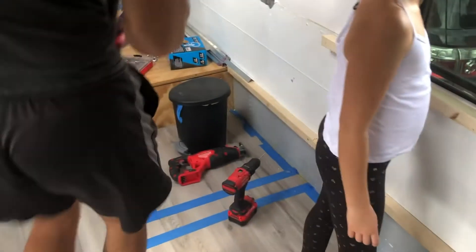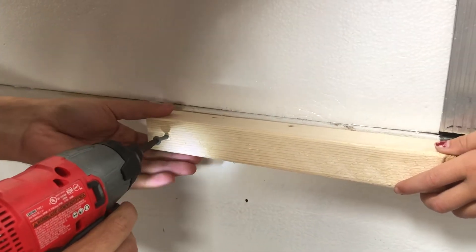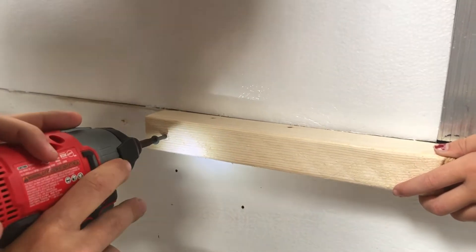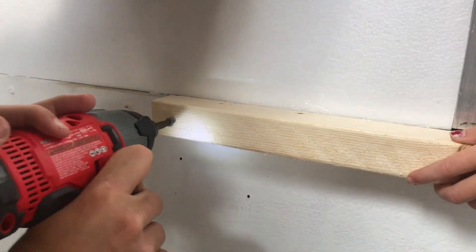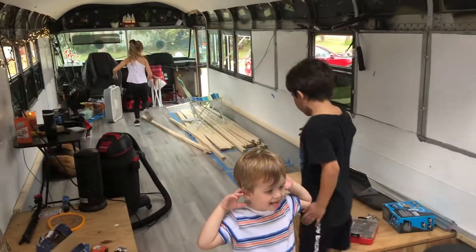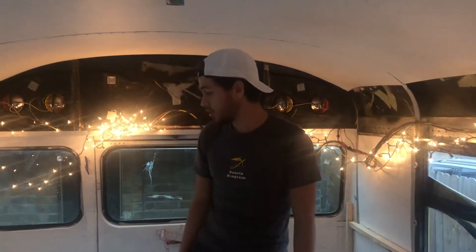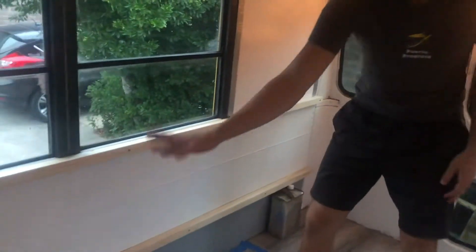There you go - thank you, baby! You guys are good, thank you so much for the help. We will see you soon. So we already put this all around the bus, and this layer all around the bus too.